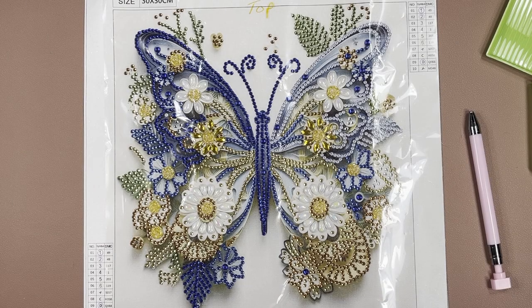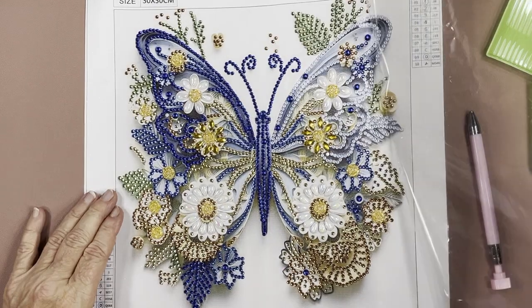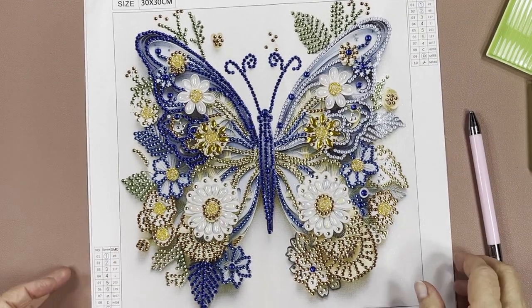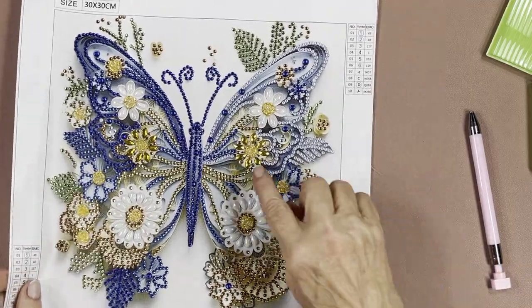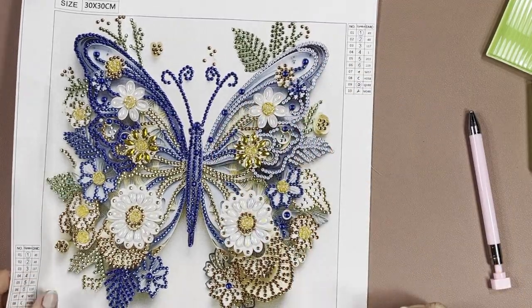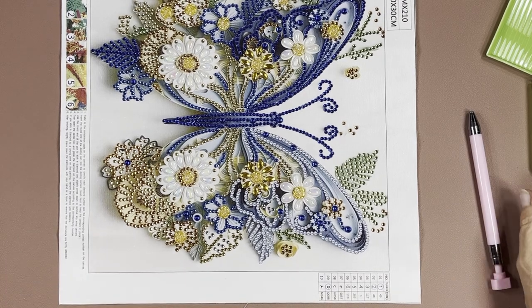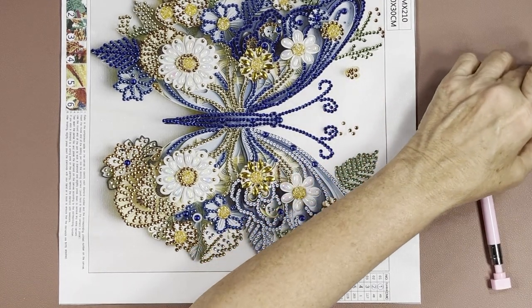Hi guys, welcome back — it's time to get this finished. I think this is like episode six. All we have left is this little section over here, so we should be able to finish this up in no time and we'll be done with this one.